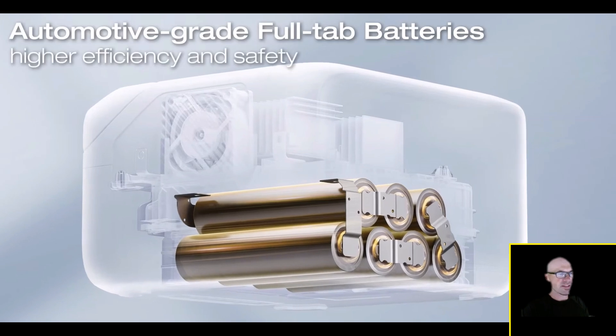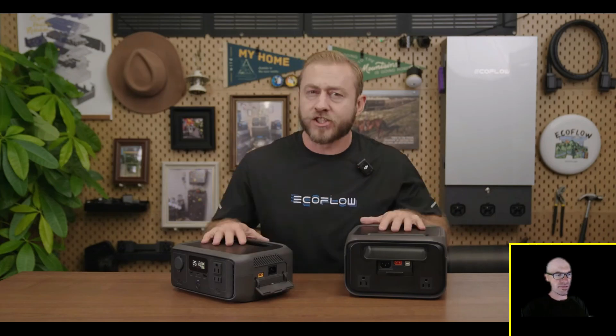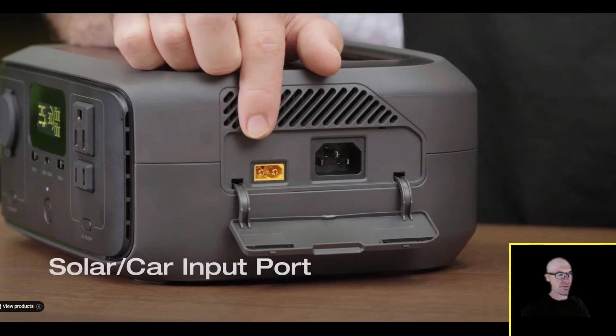It charges to 100 percent in just one hour. For those concerned about battery health, EcoFlow uses automotive-grade full-tab batteries with higher efficiency and safety, so fast charging won't damage the battery. They're probably already factoring that into the cycle life — they're rating this at 3,000 cycles, not quite as many as the new Delta series which is rated at 4,000 cycles. So fast charging is likely shortening the life somewhat, but it's factored in.